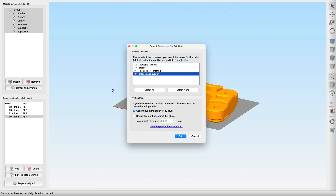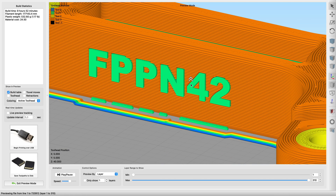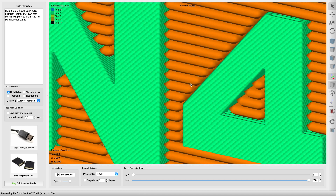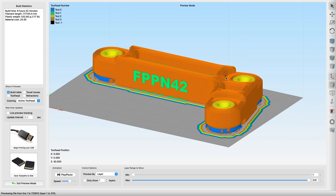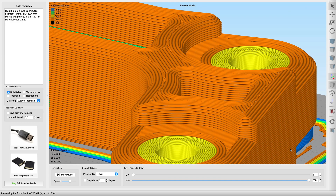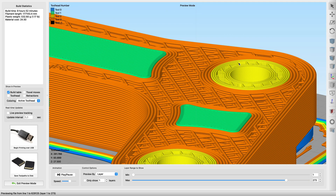When done, I select all the processes to use, which results in a slice like that. See the fine layer height for the lettering compared to the coarse layers of the bracket? And here, for example, is the Tribologic filament for the bushings.